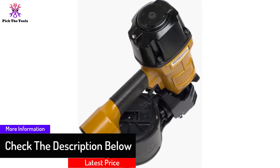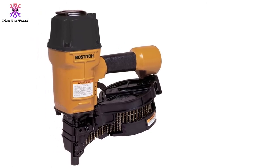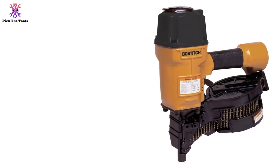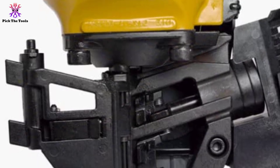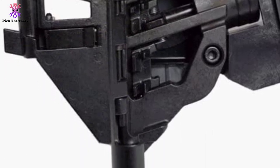No matter how heavily it is used or how badly it is abused, it still operates like new. This nailer is cheaper than the first pick, and the only difference is the absence of depth control. Other than that, it also has an adjustable air deflector and weighs the same. The magazine is designed to take up to 300 nails. The affordable price offered for this beast is a steal — grab this before it sells out.